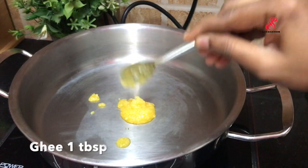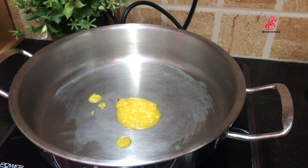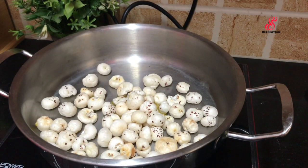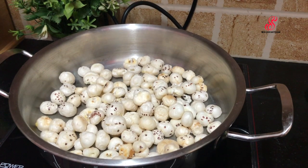First, add 1 tablespoon in the pan. You can add 2 cups of milk in the pan on a medium flame. Let's add a crispy roast.